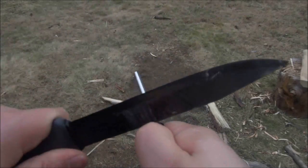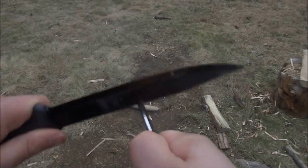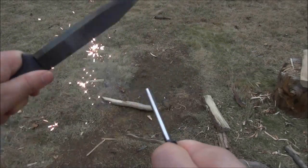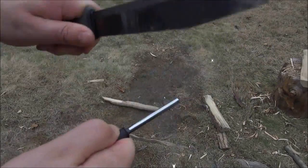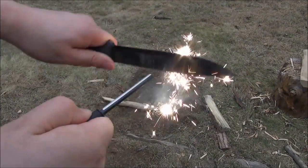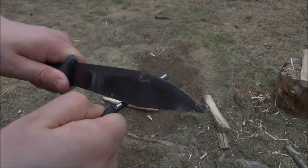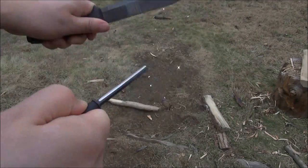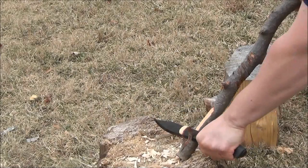People always want to know if you can strike the spine of your knife against fire steel and generate sparks. Absolutely — with this knife, it is carbon steel, and the spine has extremely sharp 90 degree angles. So even with this freebie fire starter, there are plenty of sparks.